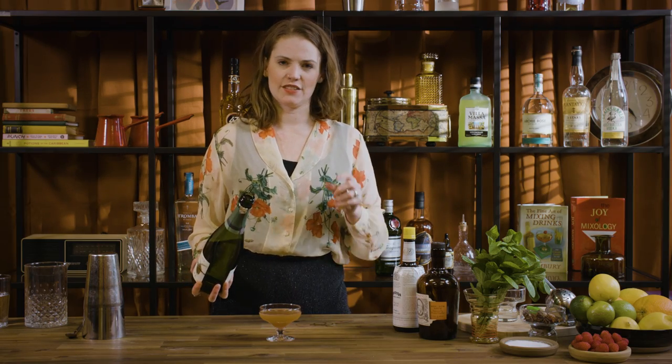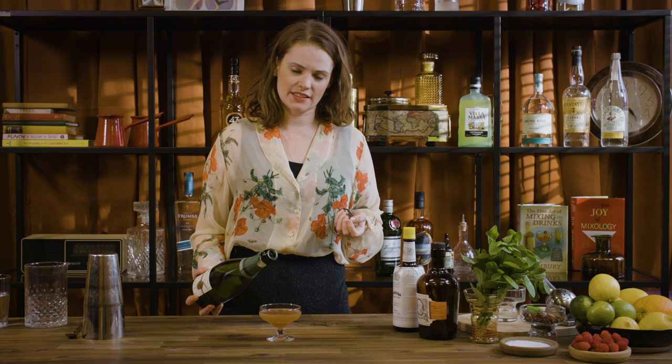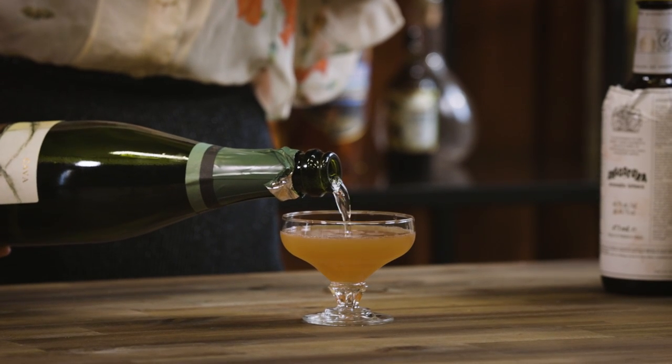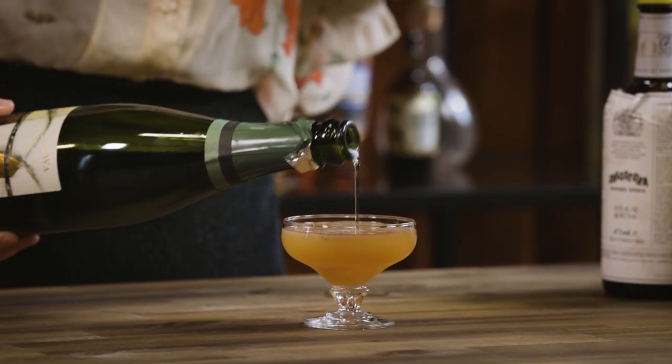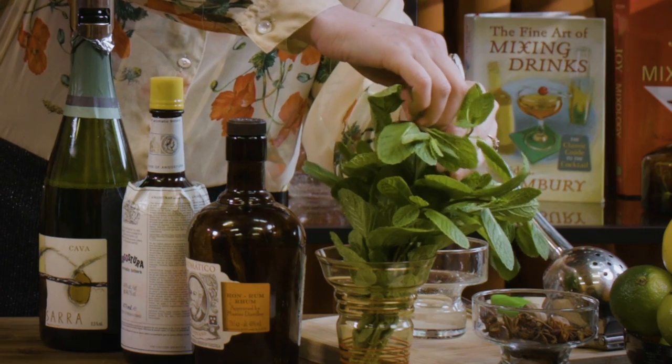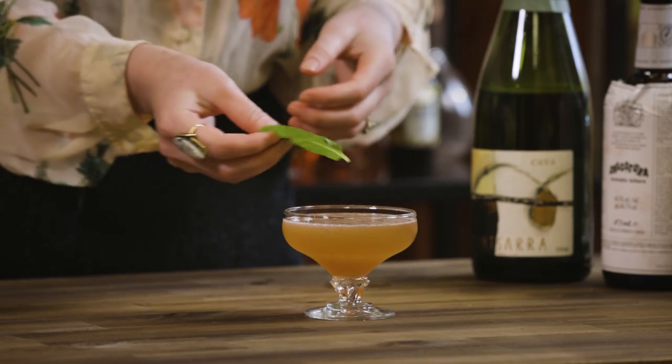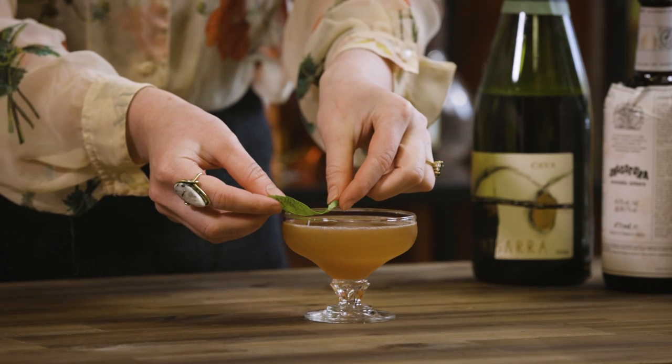You can measure this — it's kind of just about a shot or a little bit less of champagne. It just wants to play nicely with all the other ingredients; you don't want to go overboard, it's not a spritz. Then find yourself the prettiest mint leaves you can, give them a little smack over the back of your hand to release the aromatics, and pop it in to float on your drink.